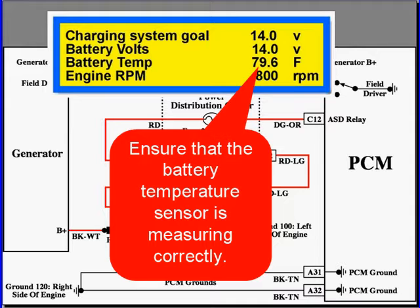Now, a special note here. On many Chryslers, there is no such thing as a battery temperature sensor. The value is calculated by the PCM.